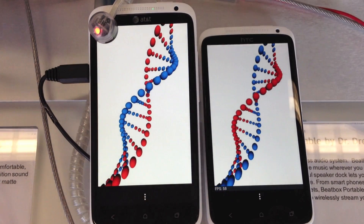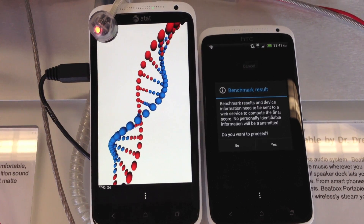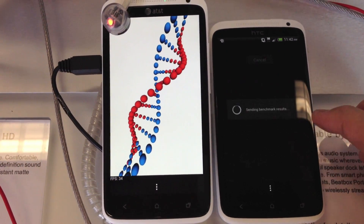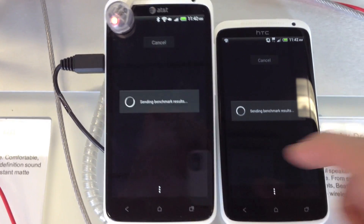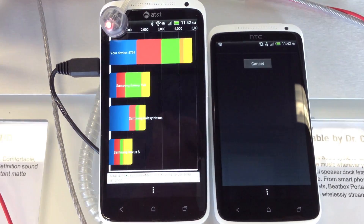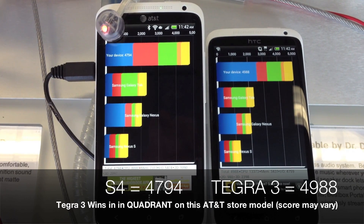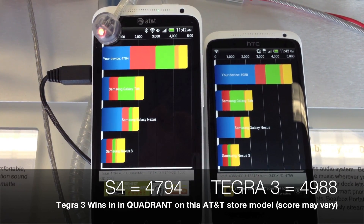Let's see the results of Quadrant Standard. It looks like 49.88 for Tegra 3 and 47.94 on the S4 Snapdragon.